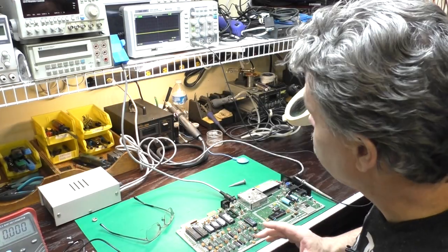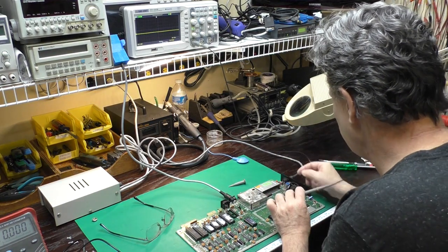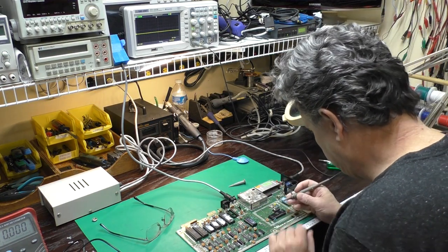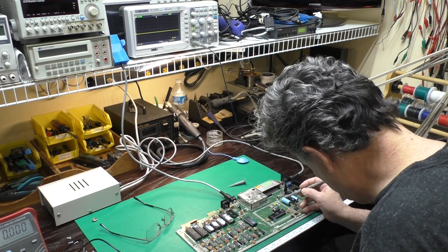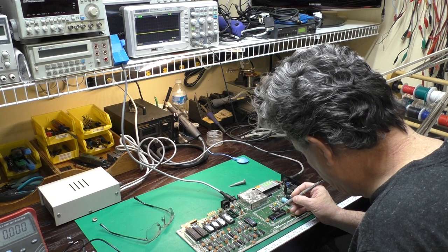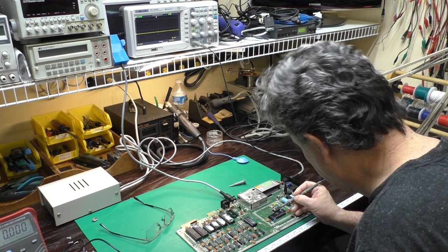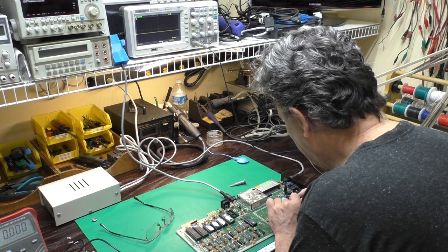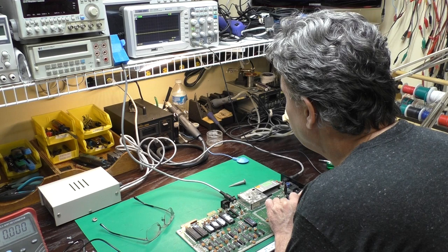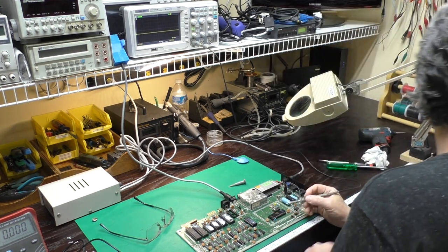We've got everything set up so you can see the oscilloscope and the board at the same time. We should be on pin 6 here on the clock generation IC — that should be a clock output. Counting: 1, 2, 3, 4, 5, 6 — we've got nothing. And pin 8 should also be a clock output. So it looks like we have no clock.